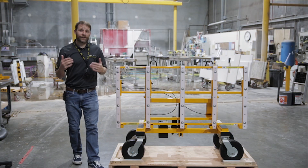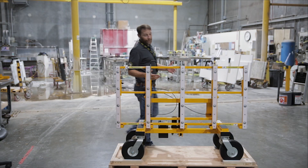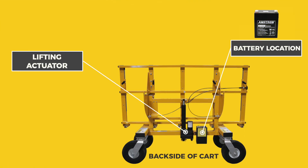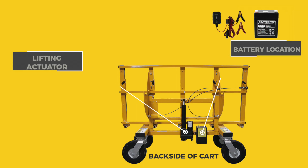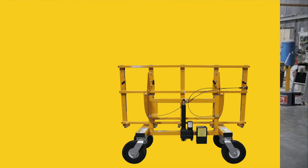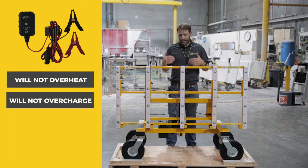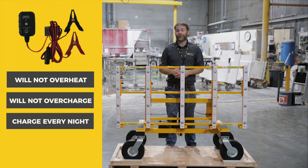Next we're going to talk about the lifting actuator and the 12-volt battery that powers it. The cart will come with a partially charged battery, and we recommend immediately upon unboxing your cart that you plug it in with the smart charger that comes with the cart. The smart charger will not overheat or overcharge the battery. As a general tip, we recommend plugging your cart in every night to keep your battery fully charged and ready for use the next day.